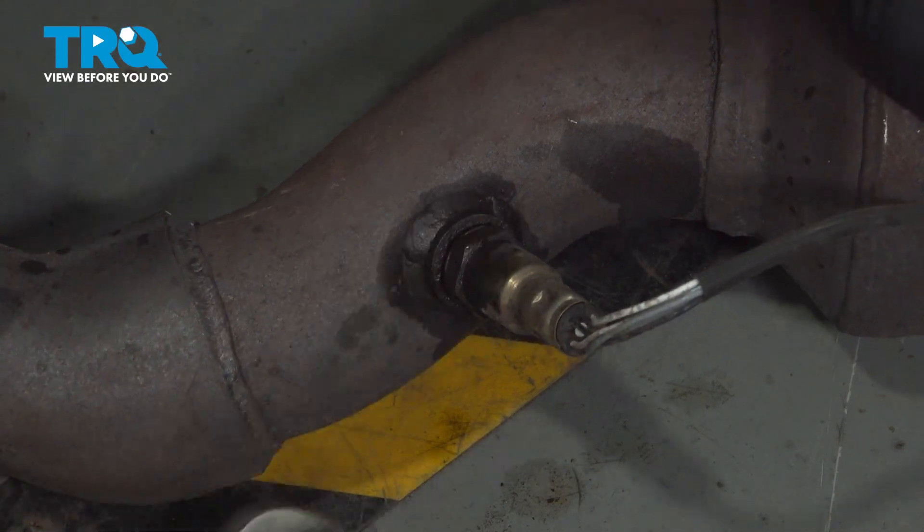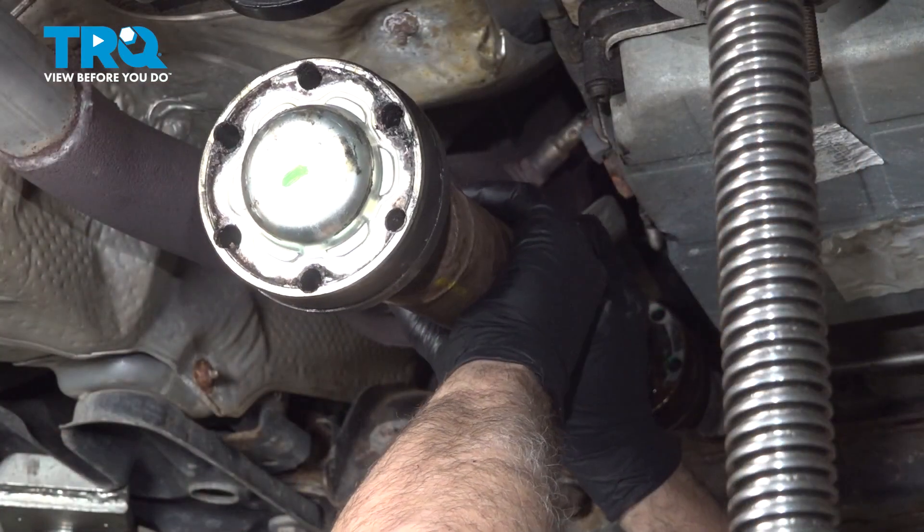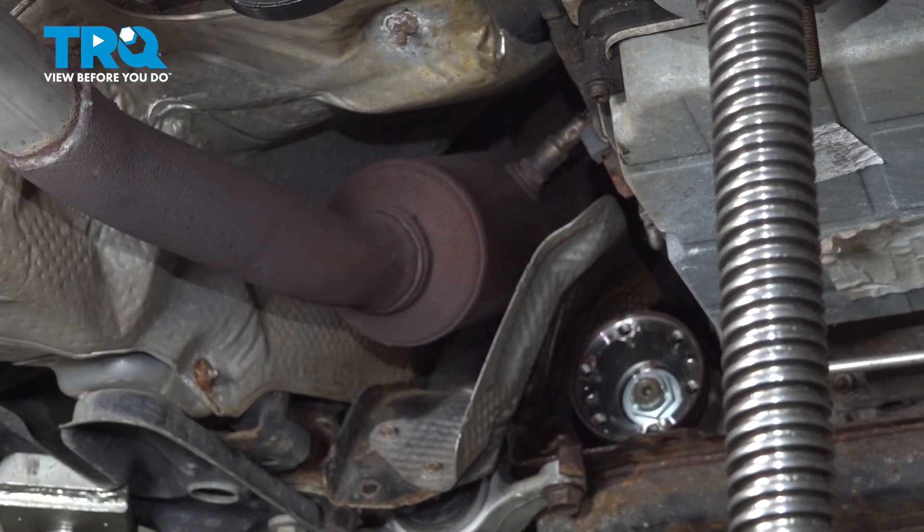There's going to be two sensors on either side of the engine. The process will be similar for both sides, but on the driver's side it's going to require the removal of the front drive shaft.